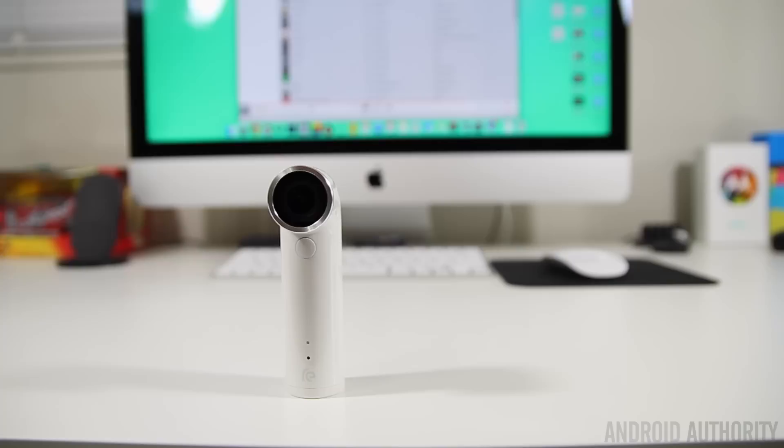Videos on the other hand will require you to charge the Re on a daily basis, and possibly even more depending on how often you record video — like if you're a vlogger. I did find the standby time to be really impressive; if I didn't use it very often it would last me a week on a single charge. So overall, I've been really satisfied with the battery life on the Re.